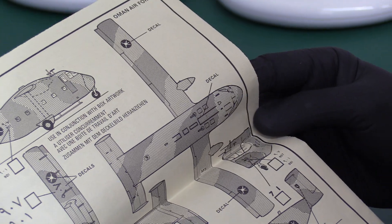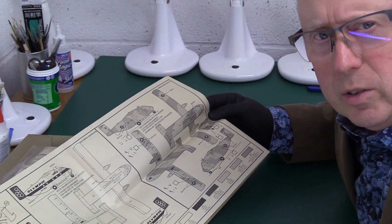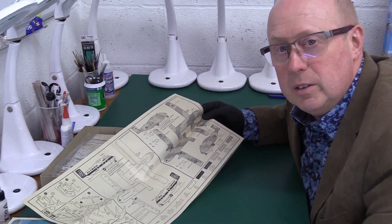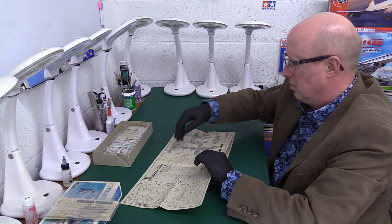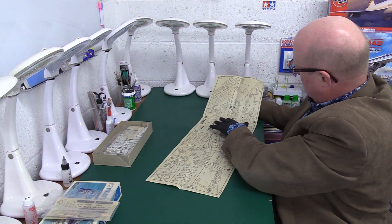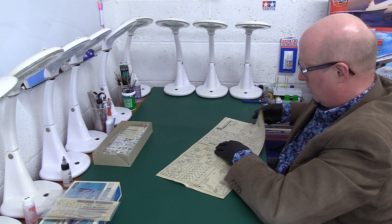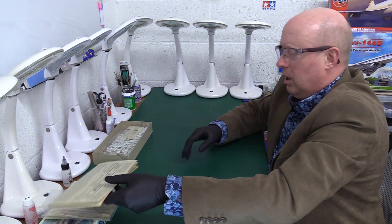I have to say I quite like the instructions. Apart from one or two small things that look a bit confusing, overall very clear and very good. Great instructions, lots of detail about the aircraft. I just don't like this opening-out system - it's a bit weird. I'd rather have it vertical, more like an A4 sheet.